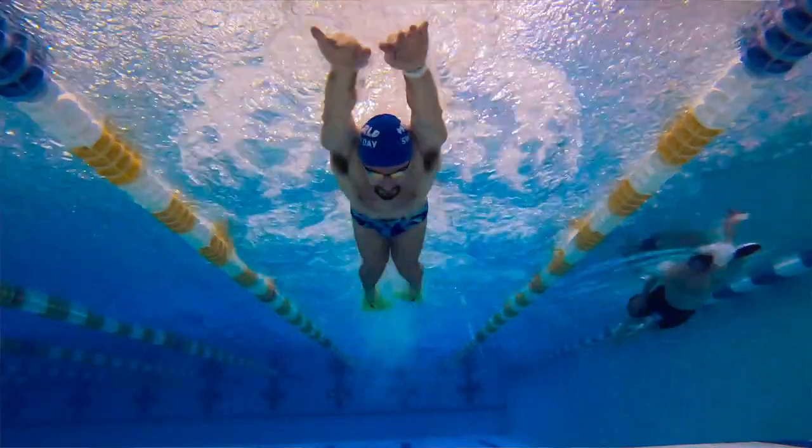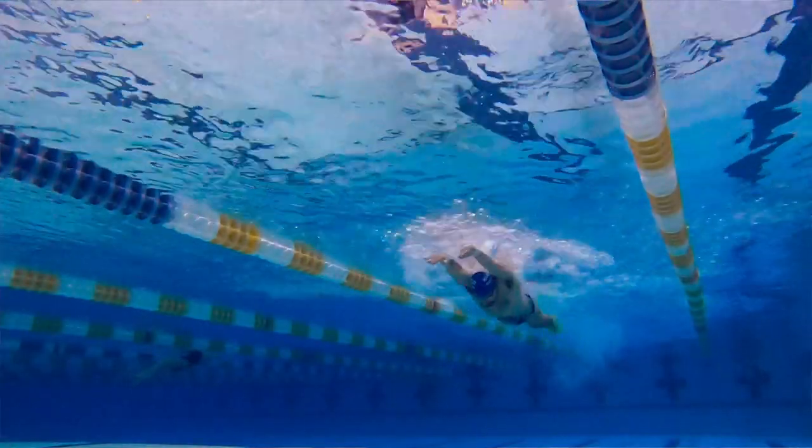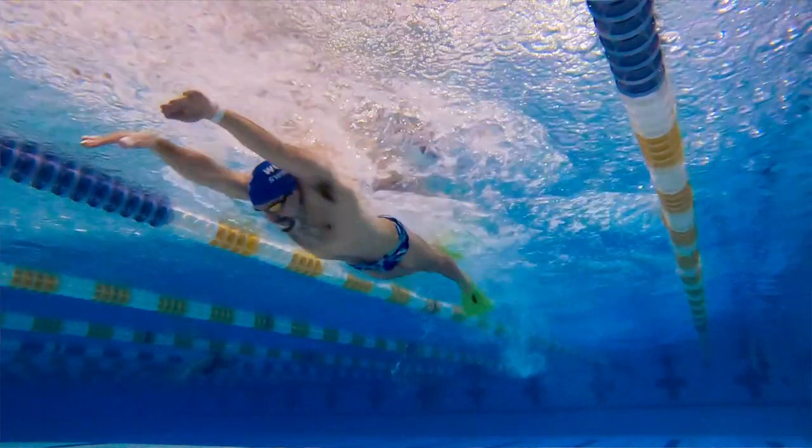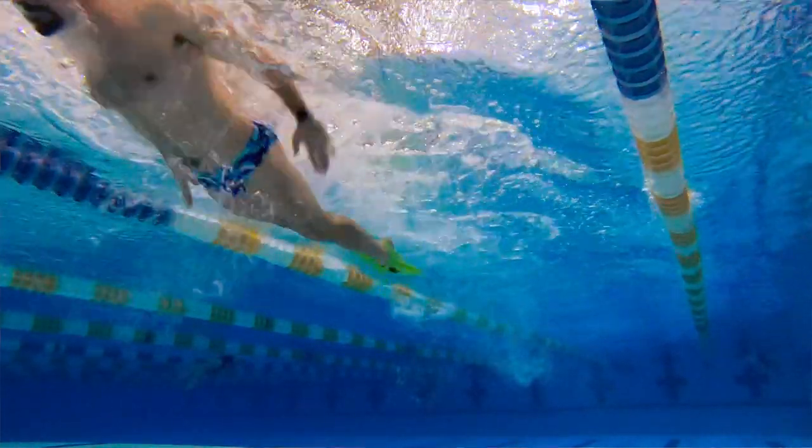Hey there swim fans, welcome to another workout of the week. Today's workout is all about swimming faster butterfly. The drill we're gonna do is butterfly pull with a freestyle kick — a really explosive, powerful drill to work on generating a faster butterfly.